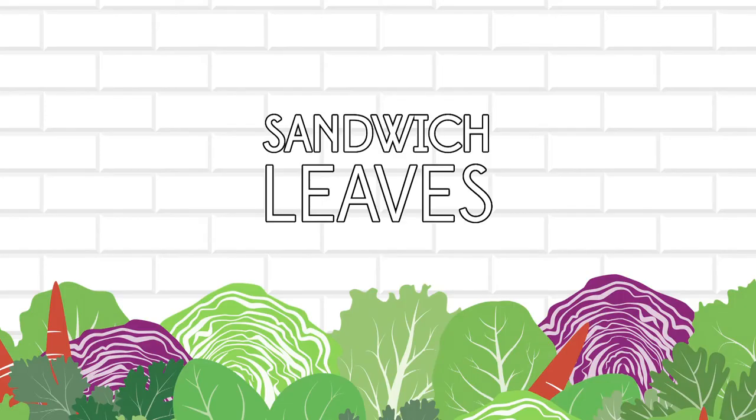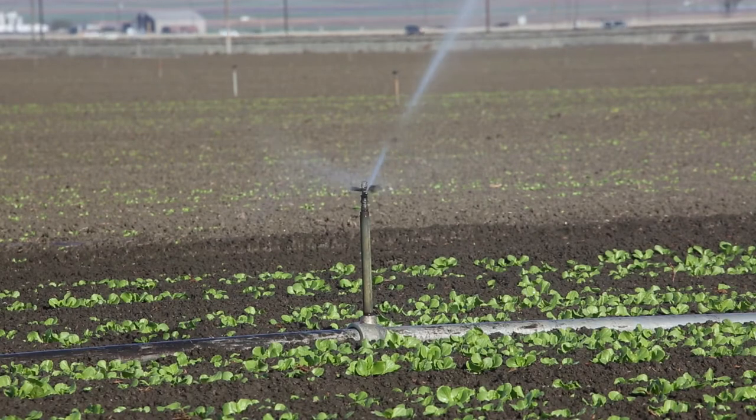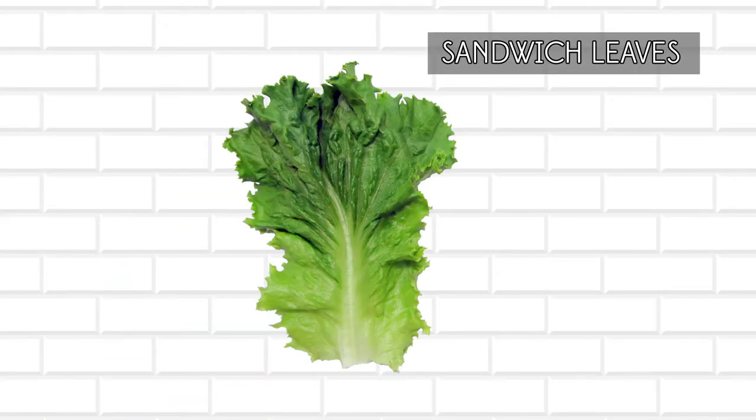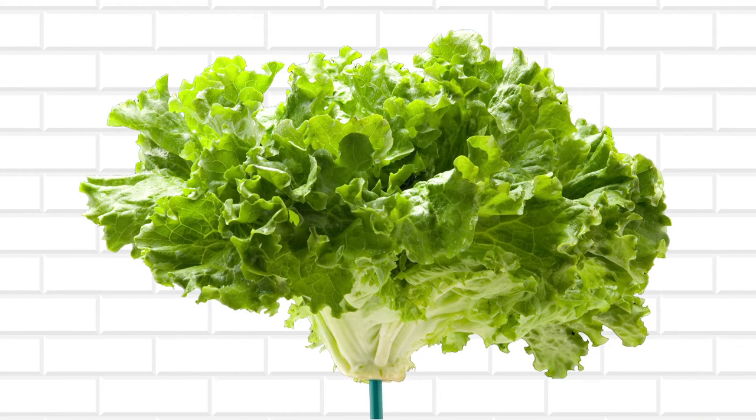Our sandwich leaves, also hand-packed, are the result of proprietary cultural growing practices that produce a specific sized green leaf. Our sandwich leaves are shorter in length to fit a burger or sandwich and have a higher leaf count per pound than similar products on the market.